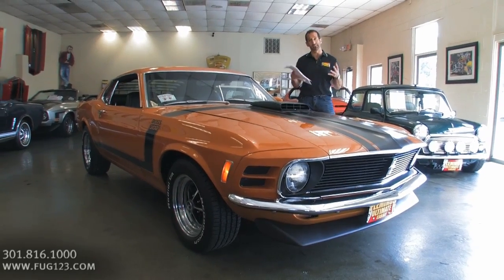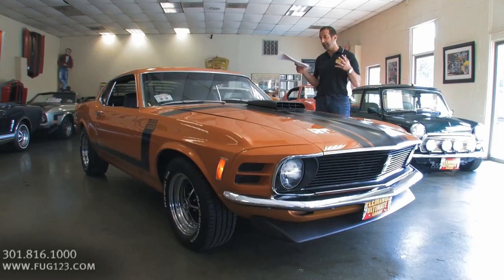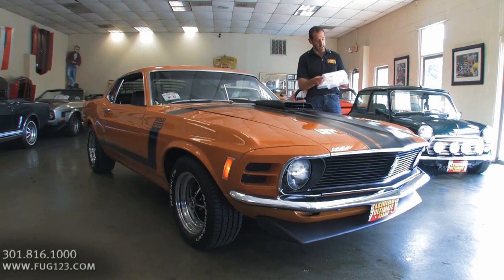Bad A car — 70 Mustang Boss 302, real deal. Not a replica, not a reproduction, not a clone. The nice thing about it too is we have the Marti Report right here to back up the way that it rolled off the assembly line.